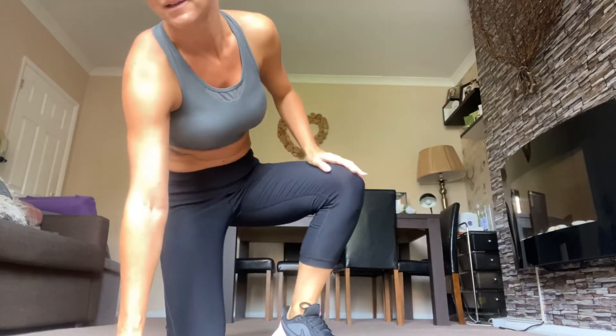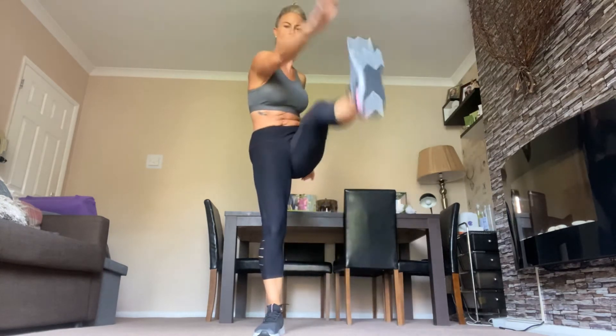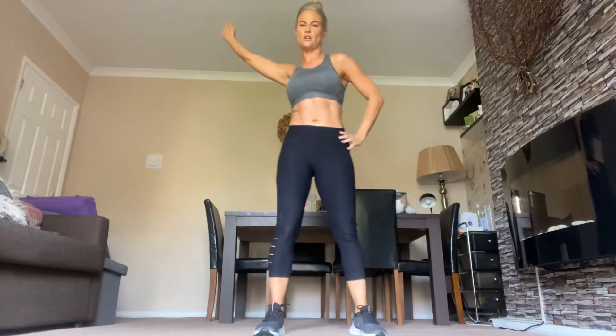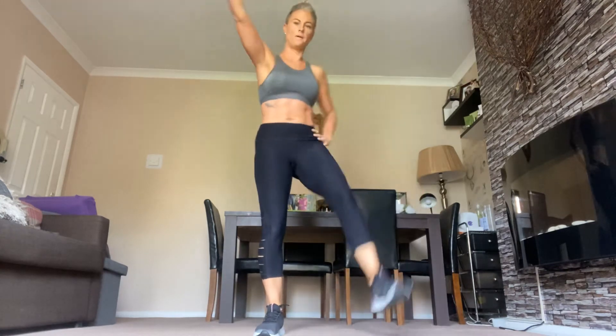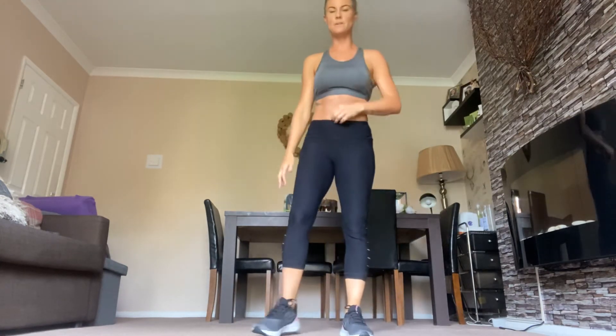Right, so we're going to do opposite hand to foot — squeeze your abs at the top. Go. Squeeze. Try and touch your toes if you can. You've got 10 seconds to go, come on — we can do this. Well done.